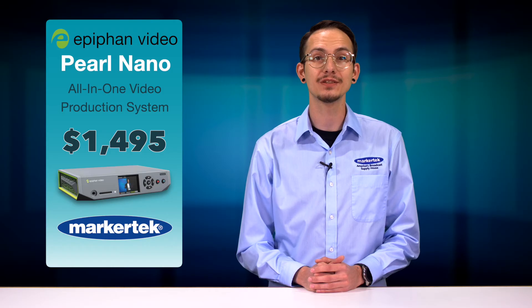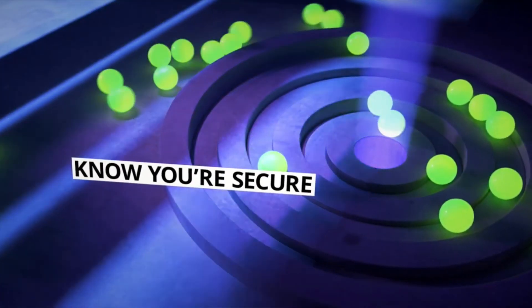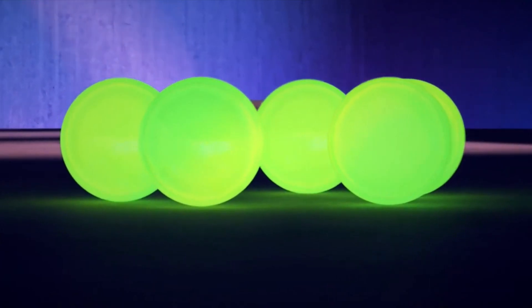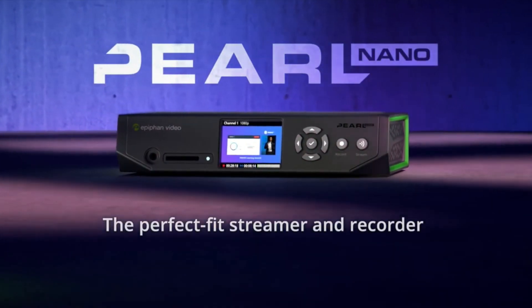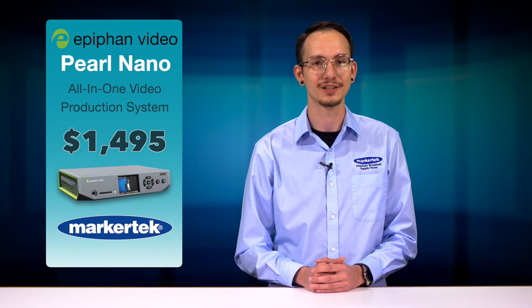And with a bevy of security features and support for SRT, it's easy to send secure, high-quality, low-latency video streaming over any given network. Pearl Nano, the all-in-one video production system that's small in size and big on pro features, is in stock and shipping free right now here from Markertech.